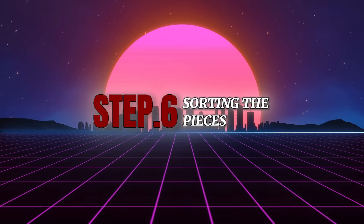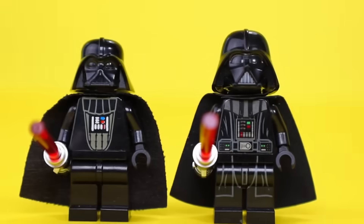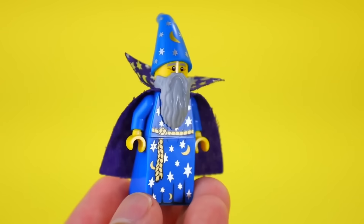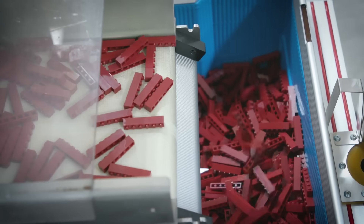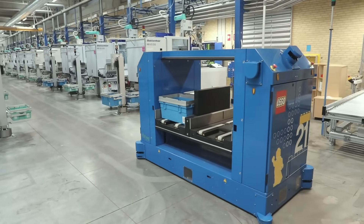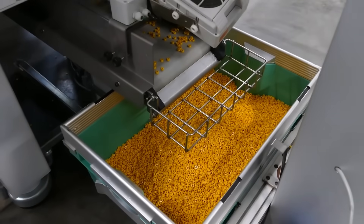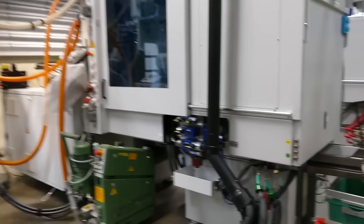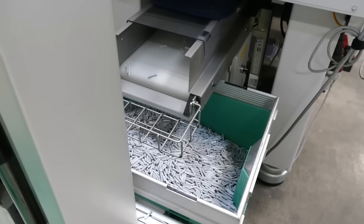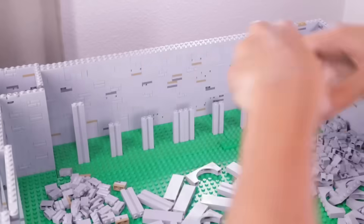Step 6: Sorting the pieces. Once the pieces are molded and printed, they are sorted into specific sets in a carefully orchestrated process. Each Lego set is unique and requires a precise combination of bricks. Automated systems use conveyor belts, scanners, and robotic arms to sort bricks quickly and accurately, counting the exact number of pieces needed for each set. Imagine thousands of different pieces being organized into perfect combinations within minutes — an impressive example of automation and engineering working together.